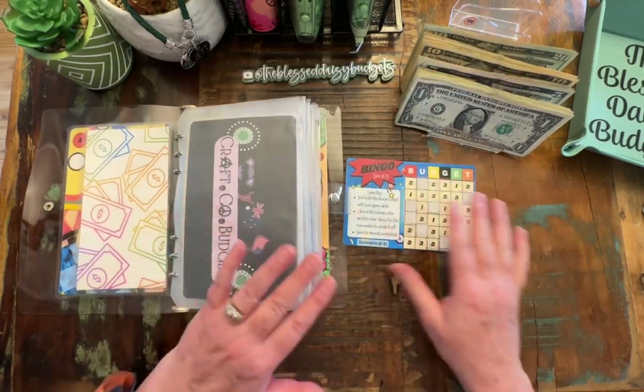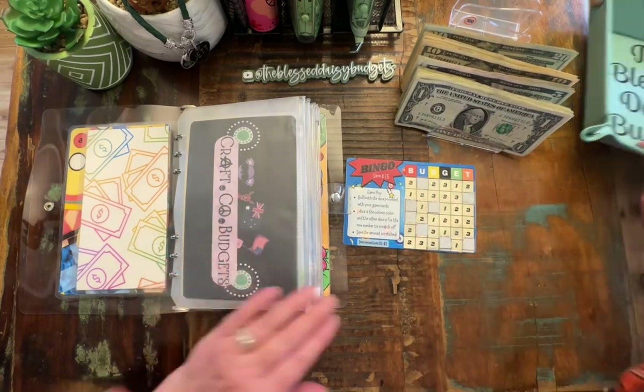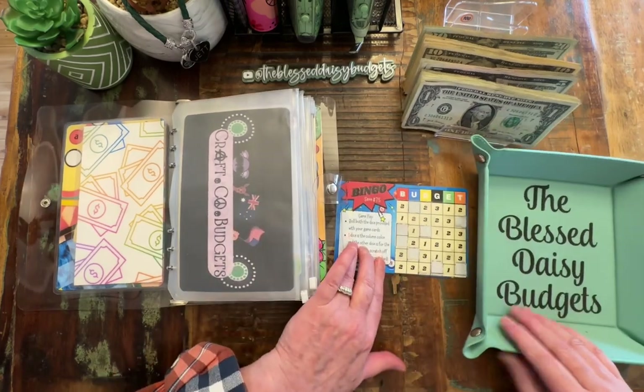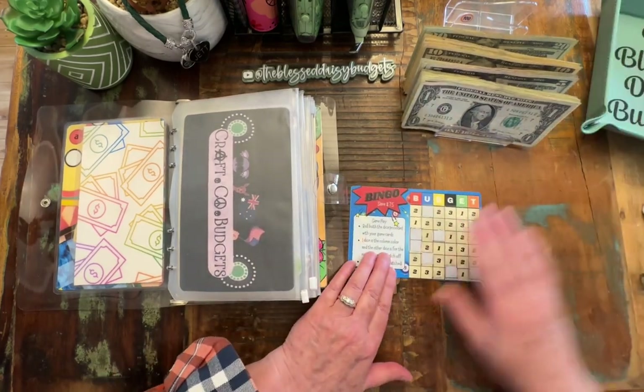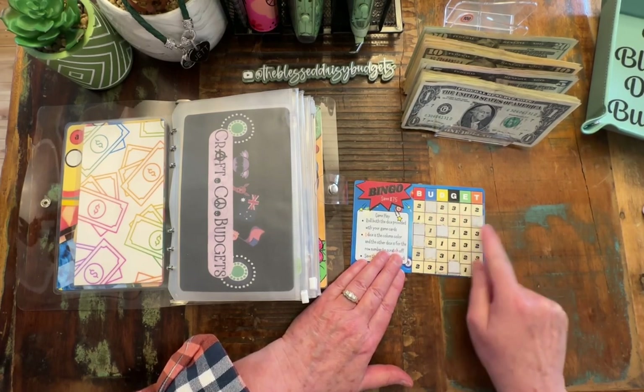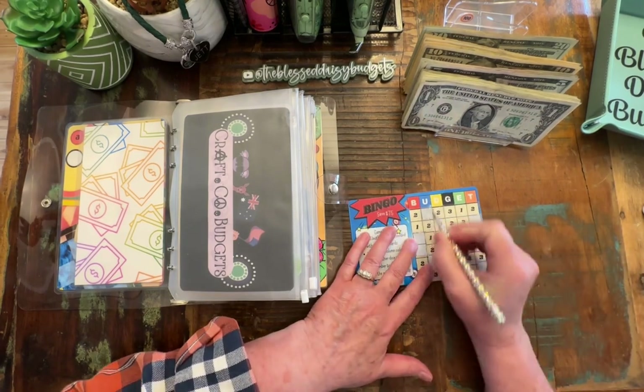Since when we roll two dice, we are ending up with the same ones that we've already done. I don't want to sit here and roll and keep rolling. So actually, you know what I'm going to do? We're just going to scratch off and see how far we can go, just kind of here in order.